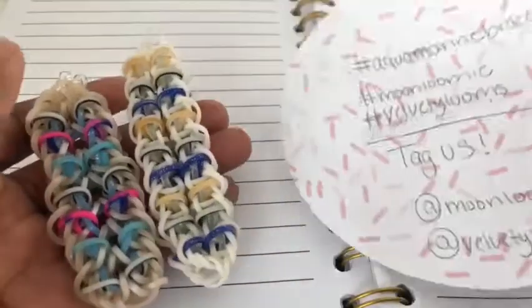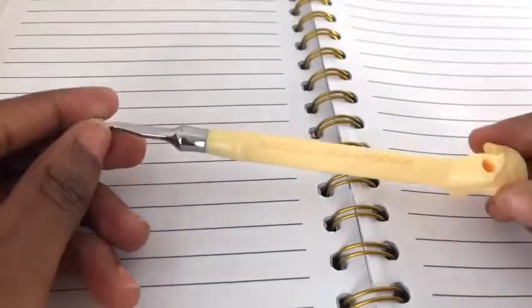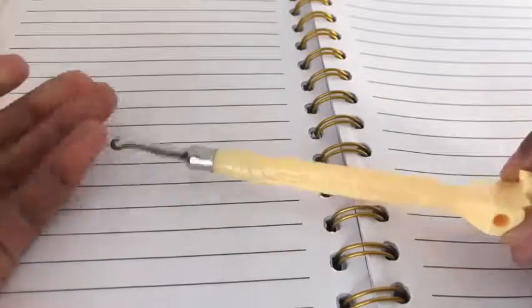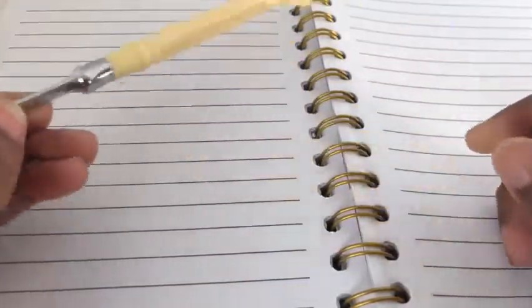So without further ado, let's go ahead and get to the things needed. For the bracelet today, you'll be needing a hook — I'm using my rainbow metal-tipped hook. You can use a crochet hook, but I won't be using it.